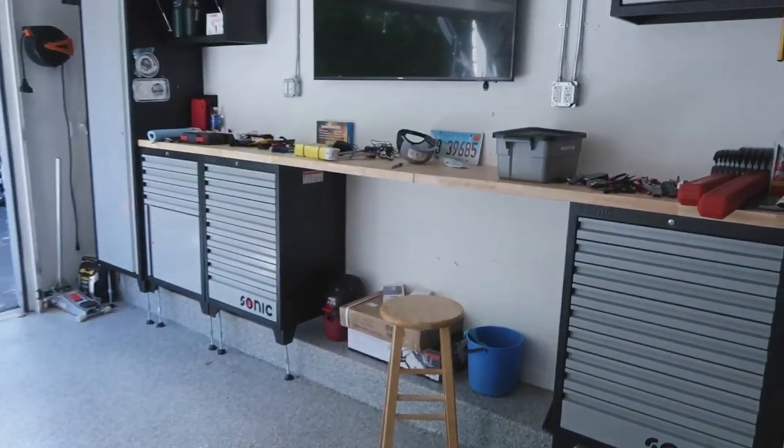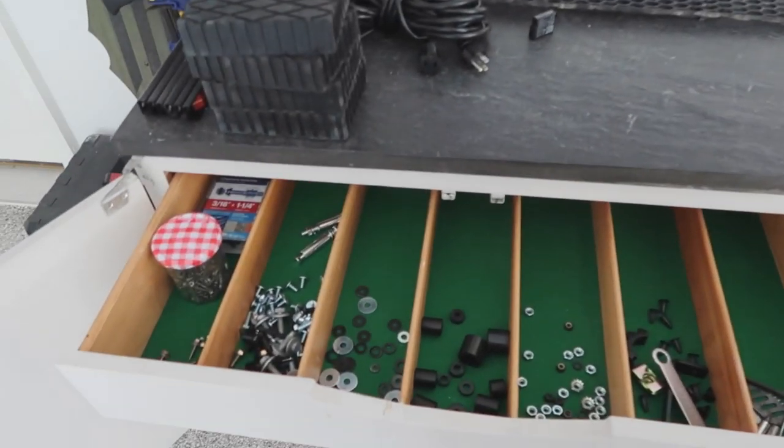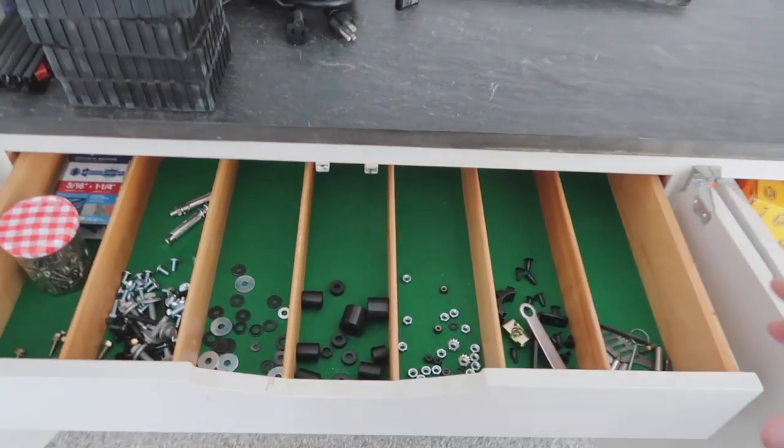This drawer set isn't the most accessible — it's not in one of these main tool sets — but I've made it accessible enough that when I need it, I can find it. So that's it for today. I've done quite a bit. It is kind of a broken video because I got sidetracked with a buddy I haven't seen in a while coming over.